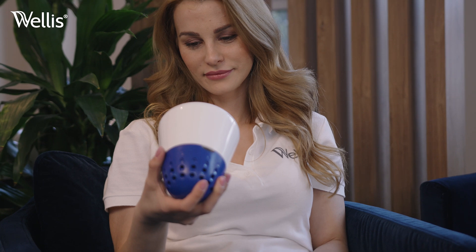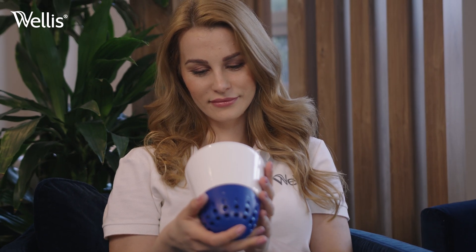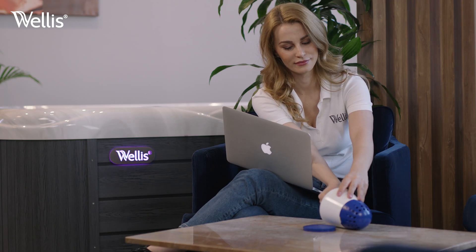Before use, remove the protective cover of the charger and charge the device using either the adapter included in the package or a laptop. WIS can operate up to four months on a single charge.